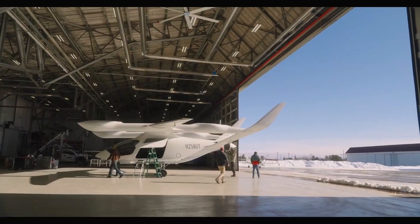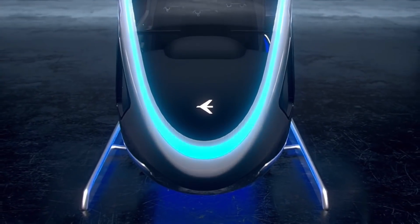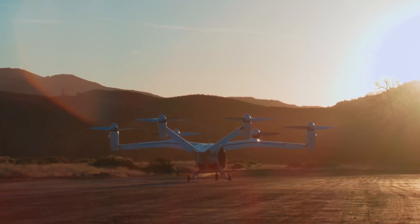So why is it that eVTOLs are converging towards one particular shape and size? What are the aerodynamic advantages of the common features of these aircraft? Let's address these questions one by one.